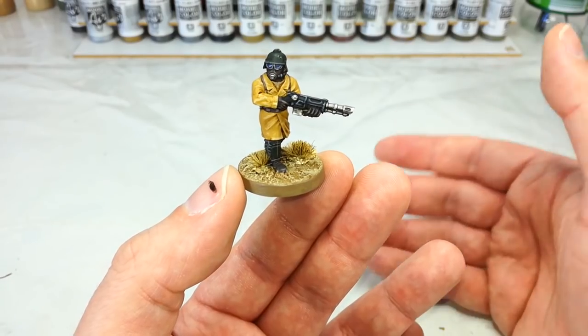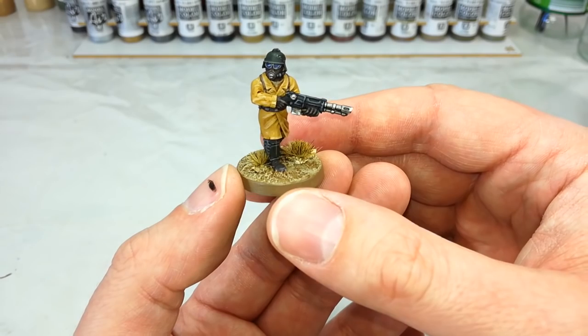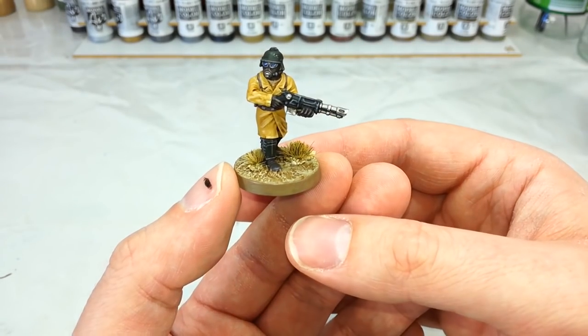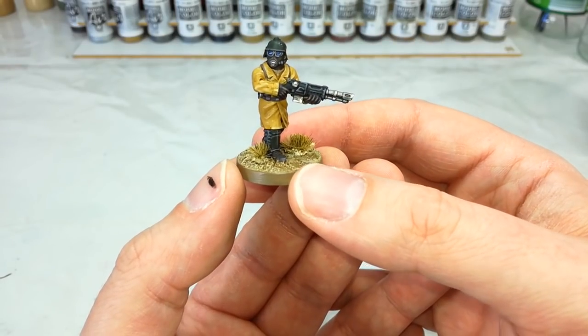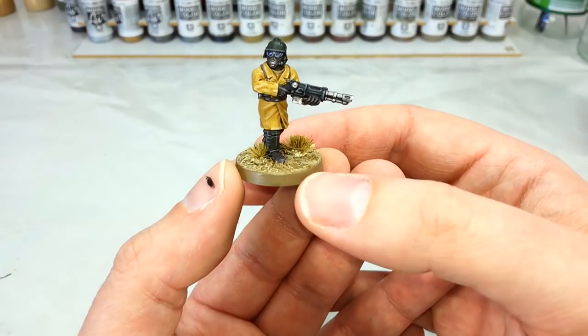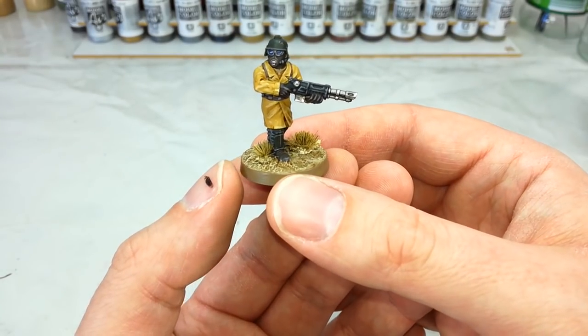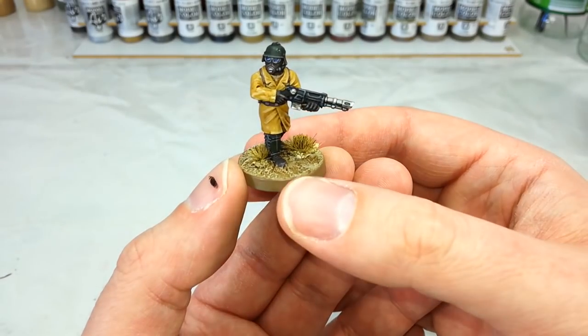I'll link Anvil Industries down below. Do go and check them out if you're interested in starting your own Astra Militarum or Imperial Guard army, especially if you're looking into these Steel Legion guys. Now whether you're using these resin parts or if you're going to go with the original metal Citadel range for the Steel Legion, the painting methods are going to be much the same. We'll have a look at each of the differences as we come to them.